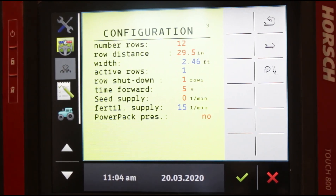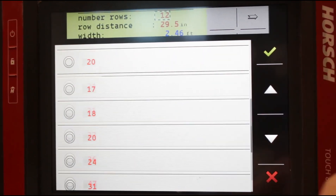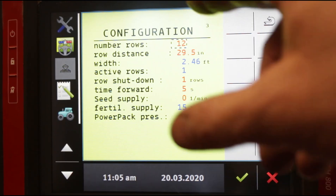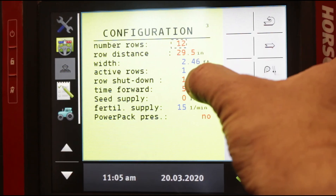This is something important: if you're running a split row planter, either a 3115 or a 4715, sometimes the temptation is to come in here and change the number of rows when you're splitting. This is not where you do it. That number — for example, on a 31-row planter — will always read 31, whether you're on 15-inch spacing or 30-inch spacing. If you're on a 4715, it'll always say 47. It always goes to the maximum number of rows and stays there.